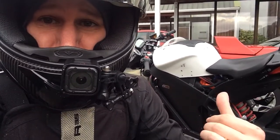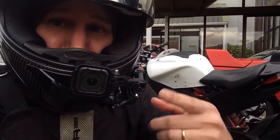Hey, welcome back to New Zero Lands. I'm still waiting for some parts for the bike, so I'm going to go check out some new charging stations.